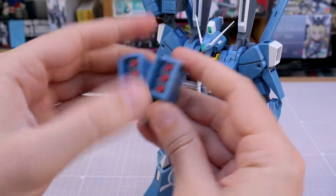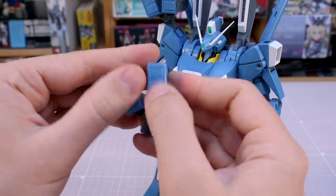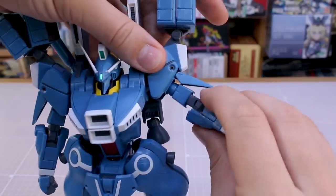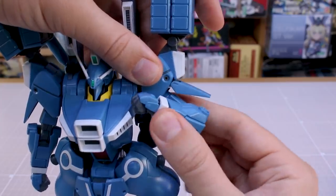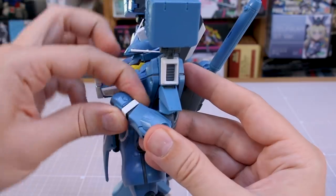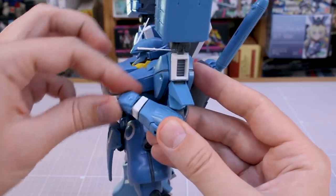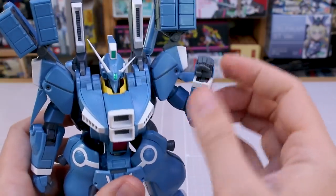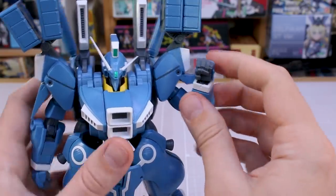The missile pods themselves can be moved individually and you can also open up the doors on those — really nicely detailed. Otherwise the arms are pretty normal: you have some rotation at the top, a nice double joint in the elbow for a good solid bend, and a little joint right at the base of the forearm near the wrist that'll move a little bit too. The wrist is on a ball joint. We do have a set of closed fists with this.